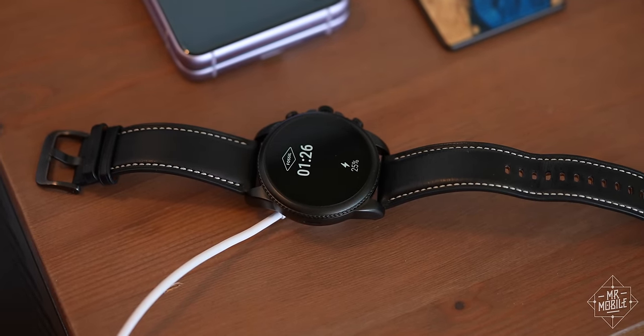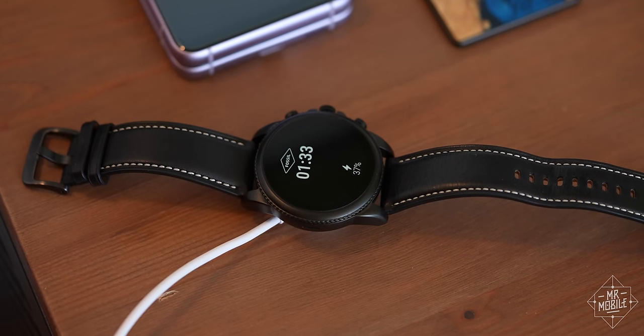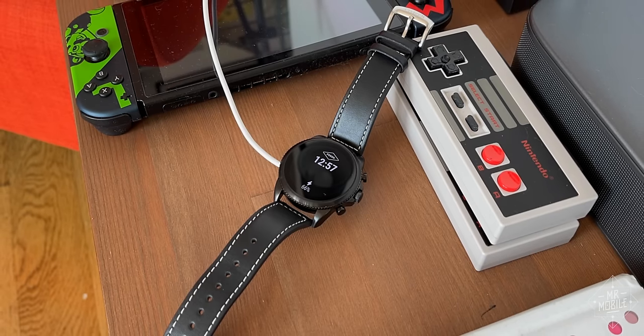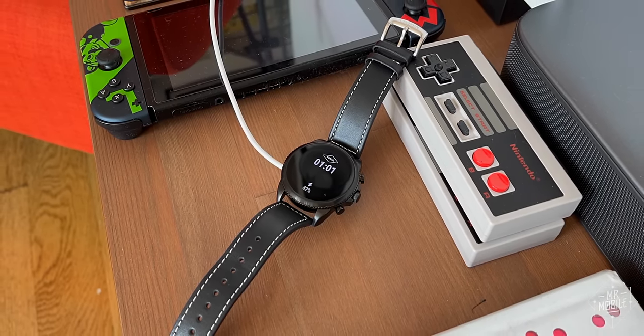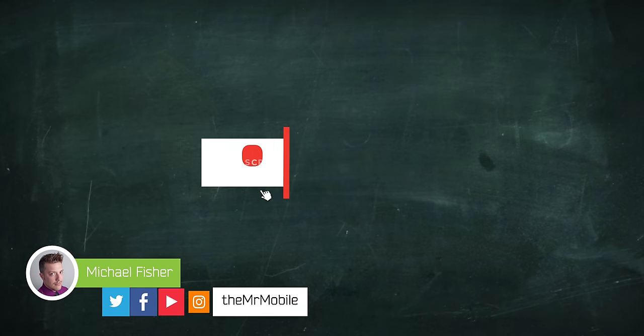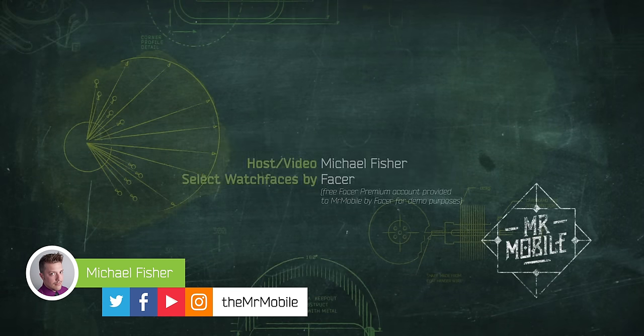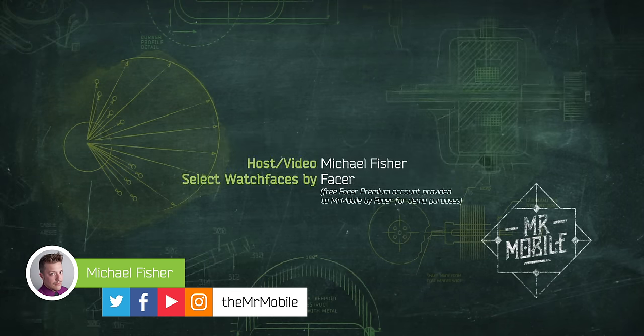This video was produced following two weeks with two Fossil Gen 6s. The first pre-production sample failed to demonstrate the rapid charging speed Fossil promised, so the company sent a replacement device that did pass that test. As always, the manufacturer had zero editorial input, it had no early preview, and it provided no compensation in exchange for this video's production. Please subscribe to Mr. Mobile on YouTube if you'd like to see more videos like this. Until next time, this has been Michael Fisher — thanks for watching, and stay mobile, my friends.